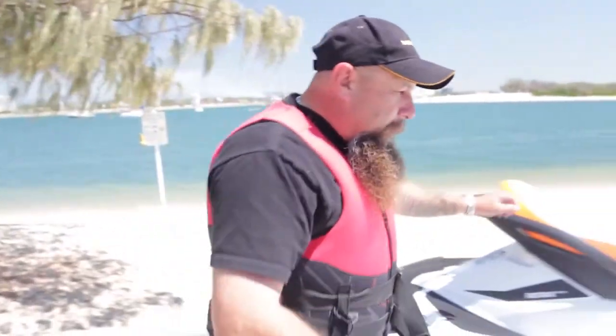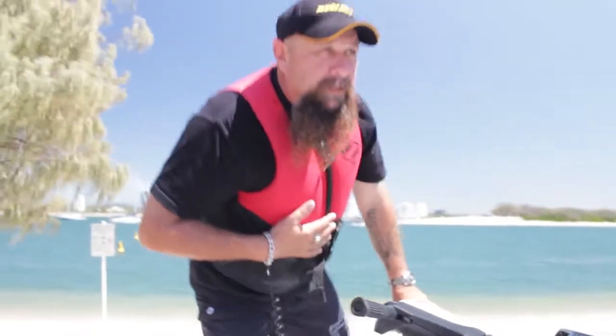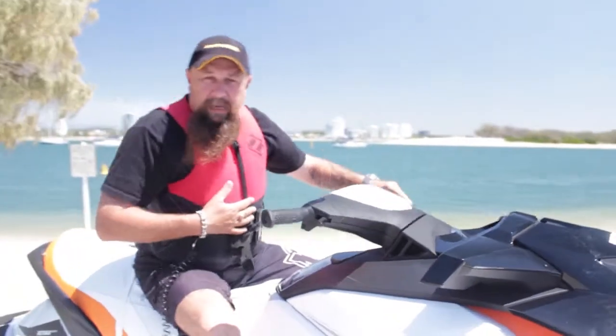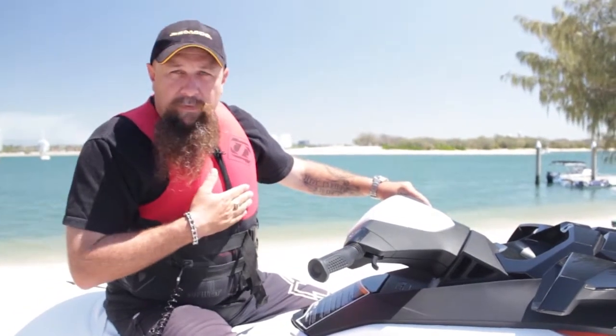We're going to hop on the ski. Make sure you've always got a jacket on before you hop on the ski, especially if you're in the water. If the police or the transport department see you without a jacket on in the water, they will fine you.